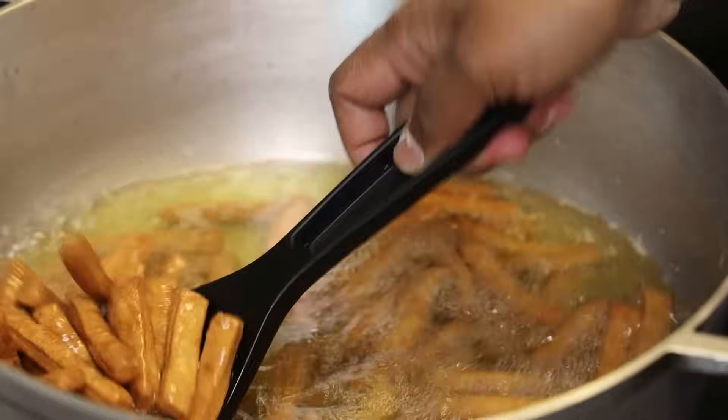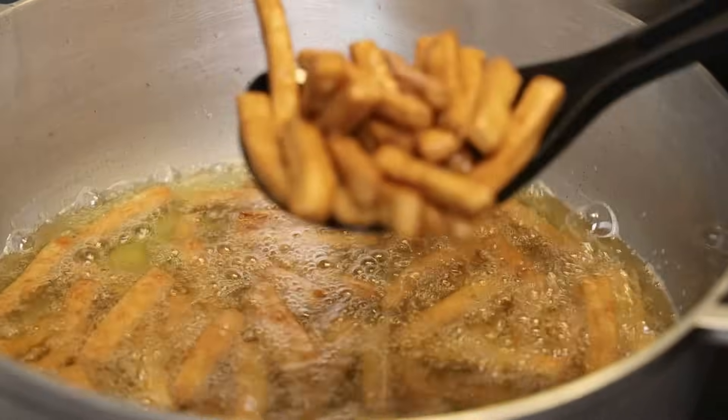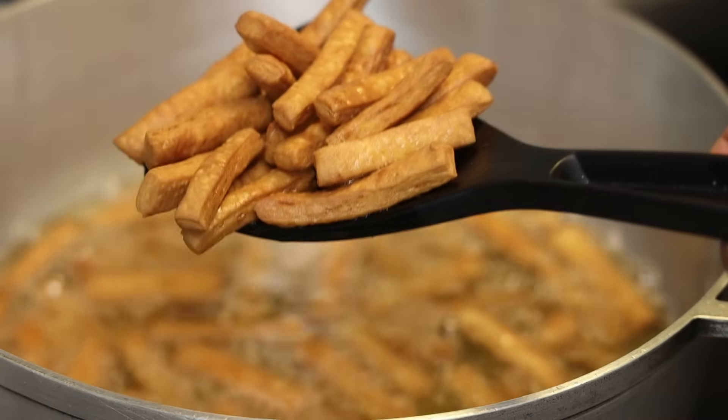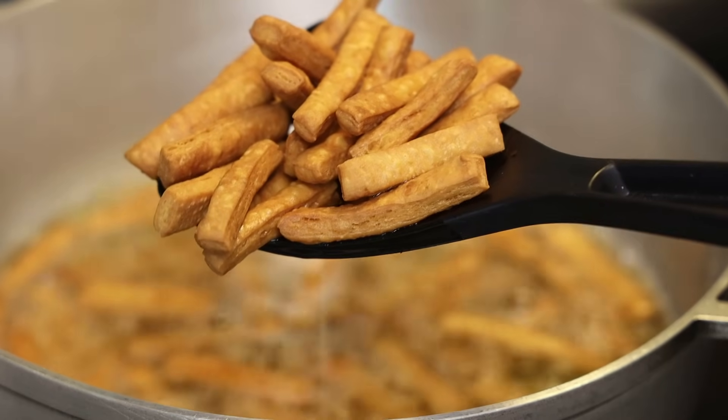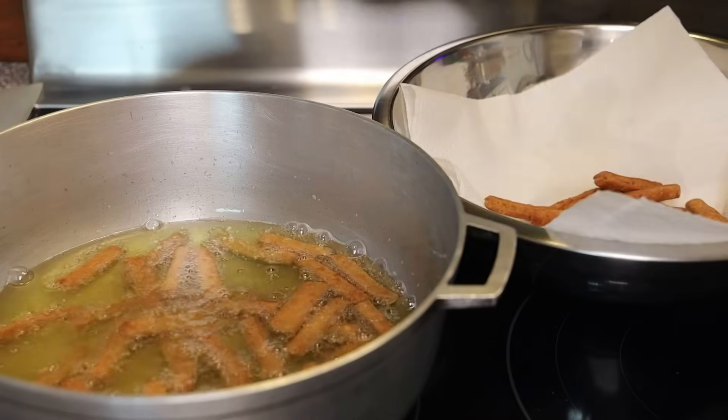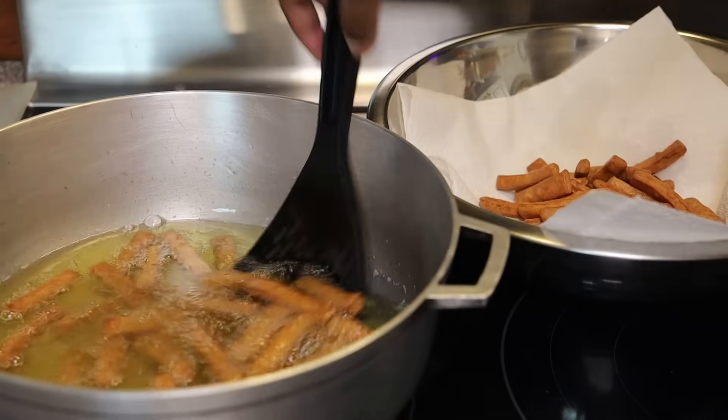If you like it on the much more brown side, feel free to fry it longer, but low and slow. You can see those layers right there. I'm going to throw this into a big bowl lined with paper towels so it absorbs the oil.